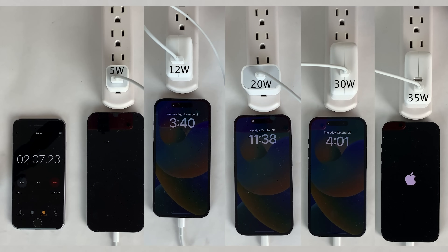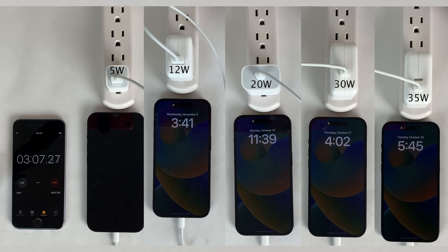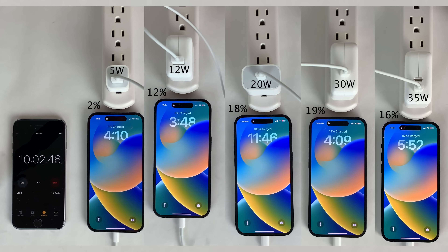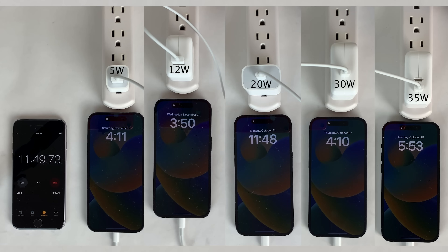We'll start a timer at the same time, and shortly after starting the charging process they all start to boot back up — with the 5 watt power adapter taking the longest amount of time to boot up the iPhone. We're going to keep all the devices asleep and plugged in, checking in every 10 minutes to see how the battery charging is going. As soon as one of the power adapters charges the iPhone to 90%, we'll start checking in at 5 minute increments instead.